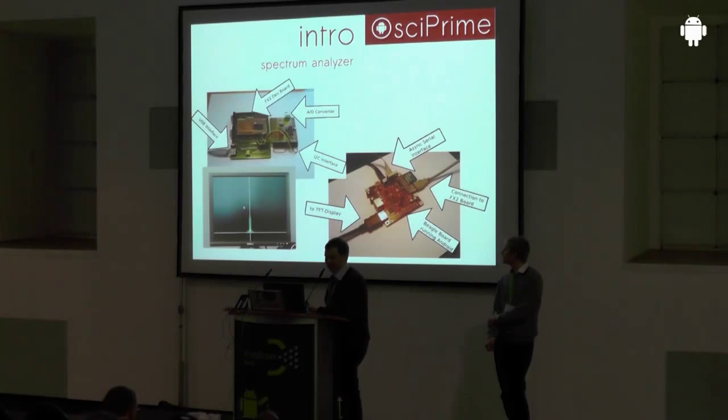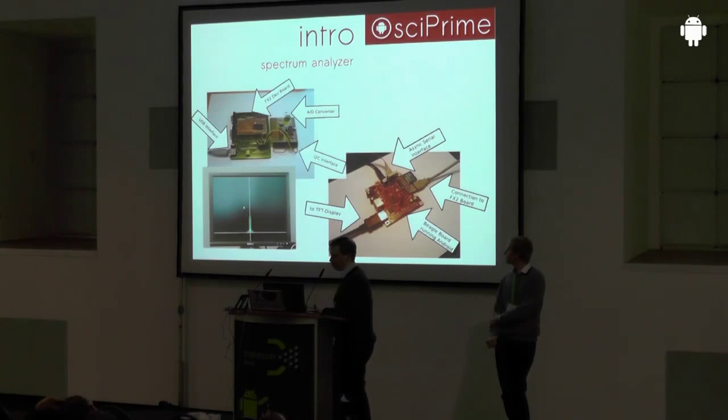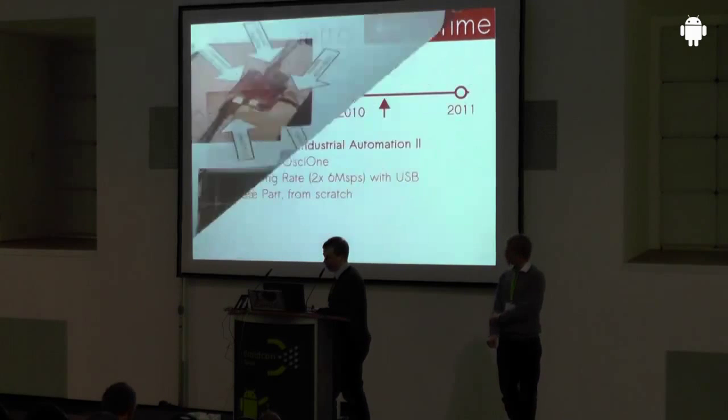The first project looked quite rudimentary. You had an embedded platform — the BeagleBoard — hooked up with HDMI to a screen. On the top left you had the hardware front end, which is a USB microcontroller responsible for transferring data to the BeagleBoard. Hooked up to the microcontroller was an ADC via I2C, and it was really slow — about 12 kilo-samples with 8-bit. It was a proof of concept to find out if Android is capable of embedded system tasks, and it worked.